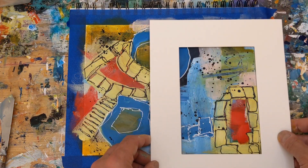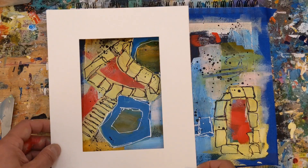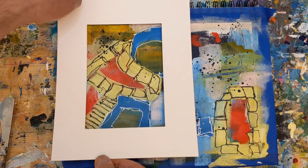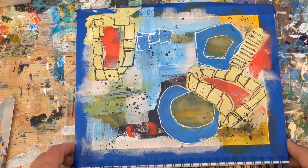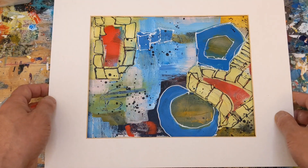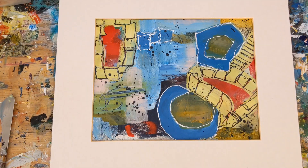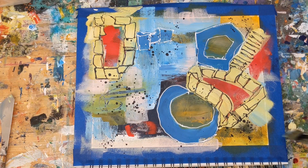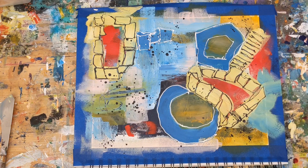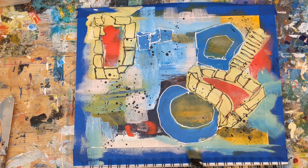I'm not typically a fan of using pastel colors, or what I sometimes refer to as Easter egg colors. But lately I've tried to work with some of my paintings to see if I could learn to use them and look at them differently — maybe mixing them with colors that I use often, just to see what happens. And I've been pleasantly surprised. If you don't routinely do abstract painting warmups, I challenge you to push yourself and try them, and allow your instincts to take over.